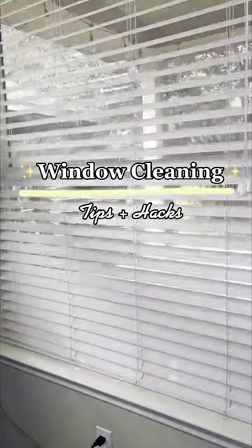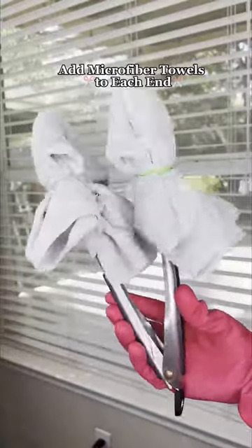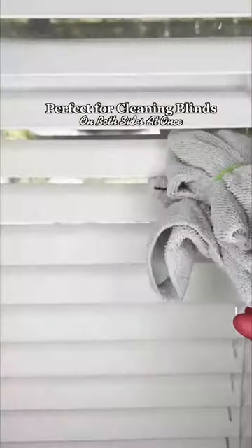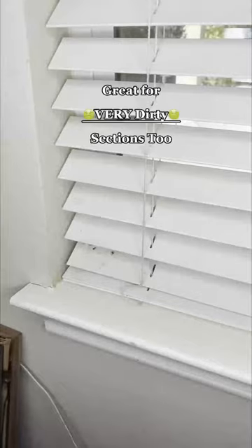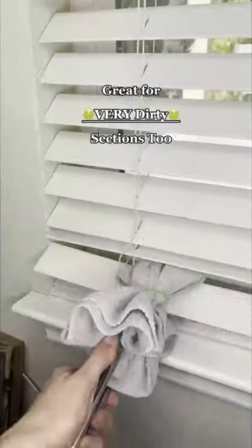Window cleaning hacks you must know. Grab a pair of tongs and add microfiber towels on the end, secure with rubber bands. Use them to clean your blinds on both sides at one time to make it easier. Also great for really dirty or moldy areas that you need to scrub well.